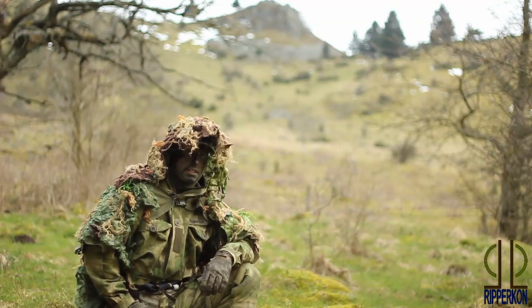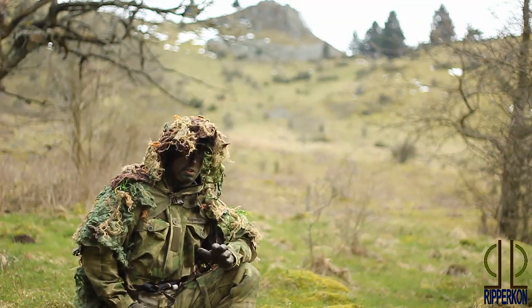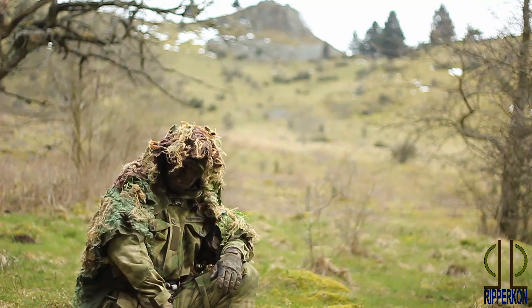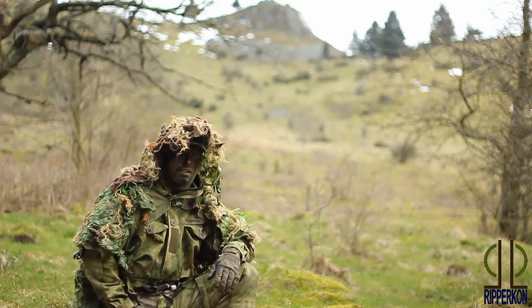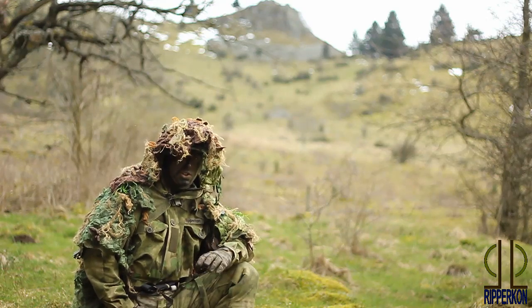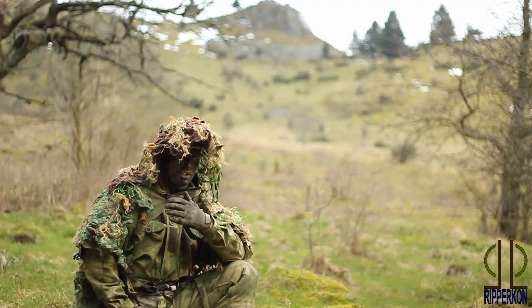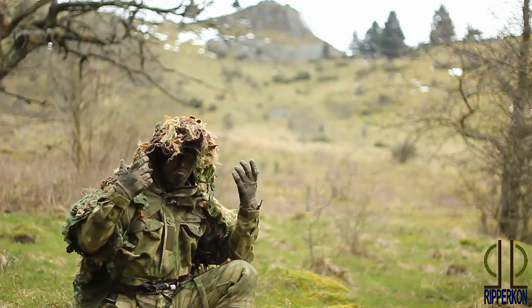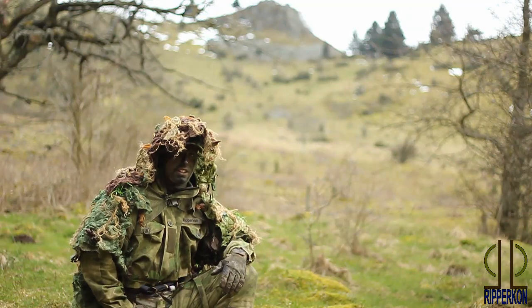Hey guys, in this video I want to show you my latest ghillie cape. I already use it for like two or three years now and I really like it. It's quite easy to make a ghillie cape. I will show you in upcoming videos how to make such a ghillie cape, but now at first let's see how this ghillie cape looks like and how I made it.